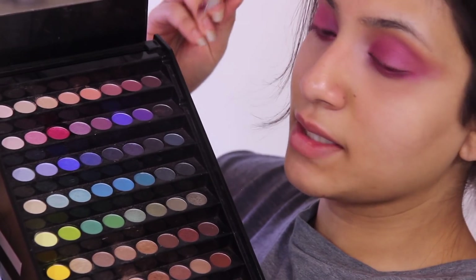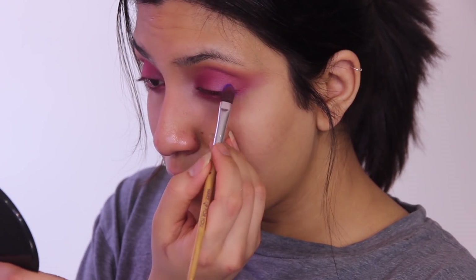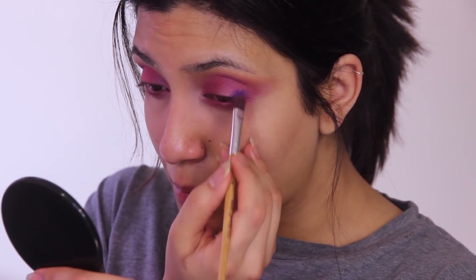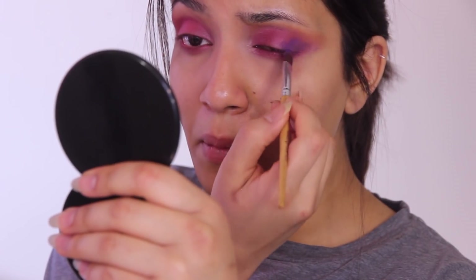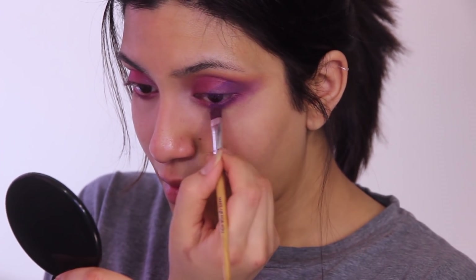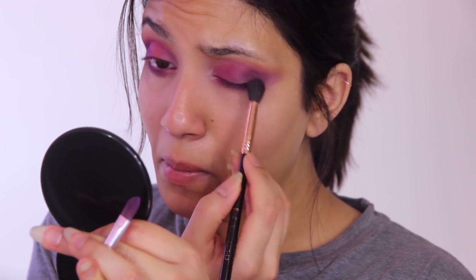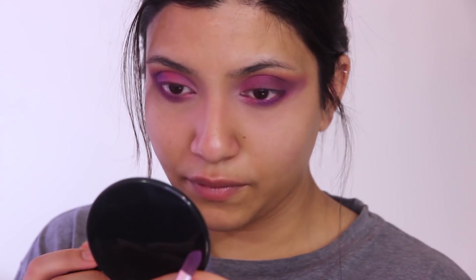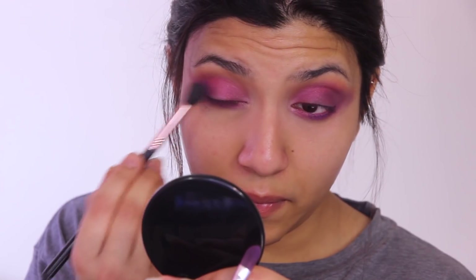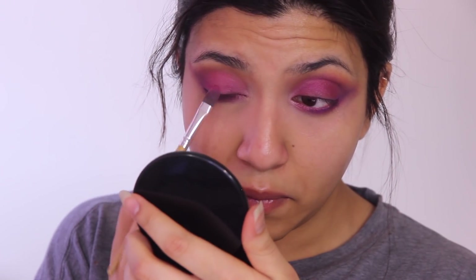I'm going back into the Sephora palette for the deep purple shade, using the same flat brush and packing it into the outer V of my eye. The pigment was great at first, but when I tried to blend it out it turned into a dark bruised red color — it wasn't pleasing. I tried packing it on off camera for what felt like forever but it just wasn't blending right, so I gave up and started packing on more pink to pull the look together.